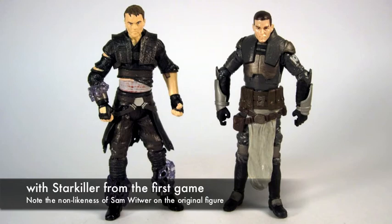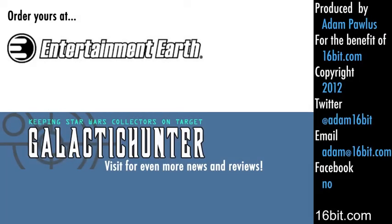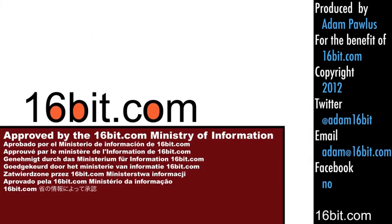Here he is with Starkiller from the first game. There are several Starkiller figures, but I would still say this is the best of them so far. So if you only get one, get this one — and get it at Entertainment Earth, where you can order it now! See more great stuff at GalacticHunter.com. Thanks for watching, and if you enjoy it, tell a friend. We appreciate your support and we'll make more.